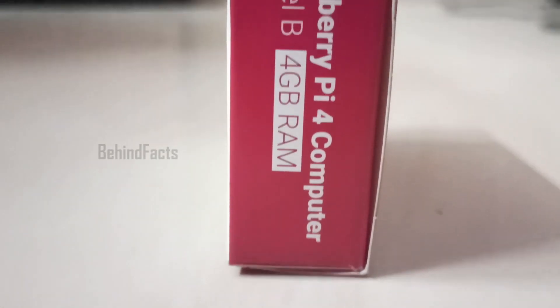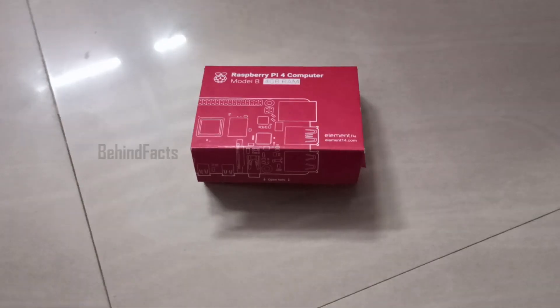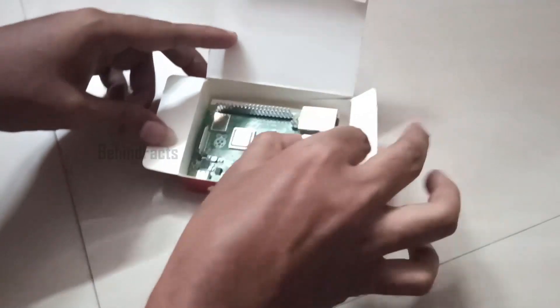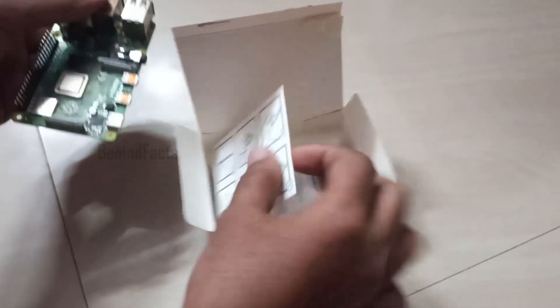This is the Raspberry Pi box — Raspberry Pi 4 Model B 4GB. If you look at the unboxing box, there is a Raspberry Pi chipset. Next, there is a card and there is a manual book.